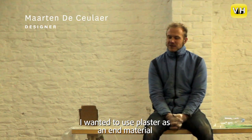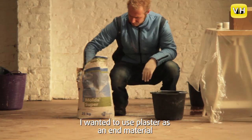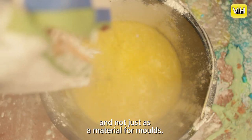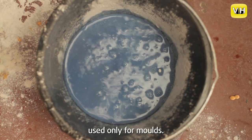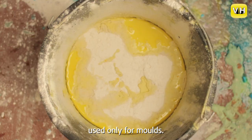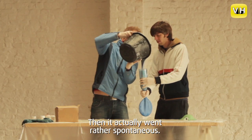Ik wou in de eerste plaats iets doen met gips. Ik wou gips gebruiken als een eindmateriaal, en niet als gewoon een malmateriaal. Gips wordt beschouwd in de wereld van de keramiek als inferieur materiaal — als een materiaal om mallen te maken.